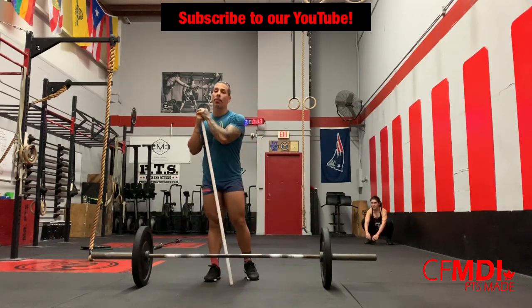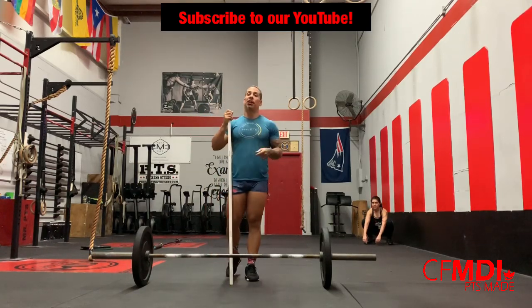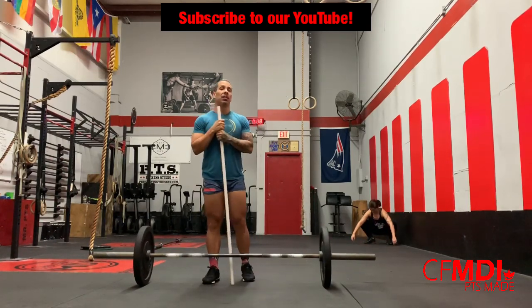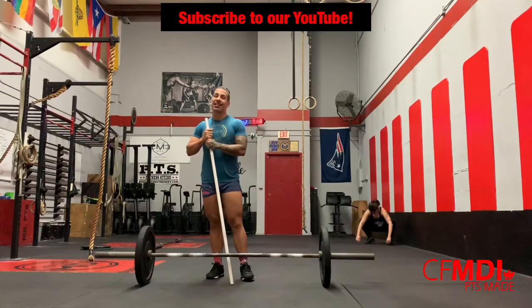Good morning world, good morning team. This is your boy Mr. PTS Barbell Papi, aka The Bella Check in the Box, here with the Web Ball Wednesday CrossFit MDI Workout of the Day. Guys, you're going to come in, hugs and love, mainly from your coaches, your community, and I.